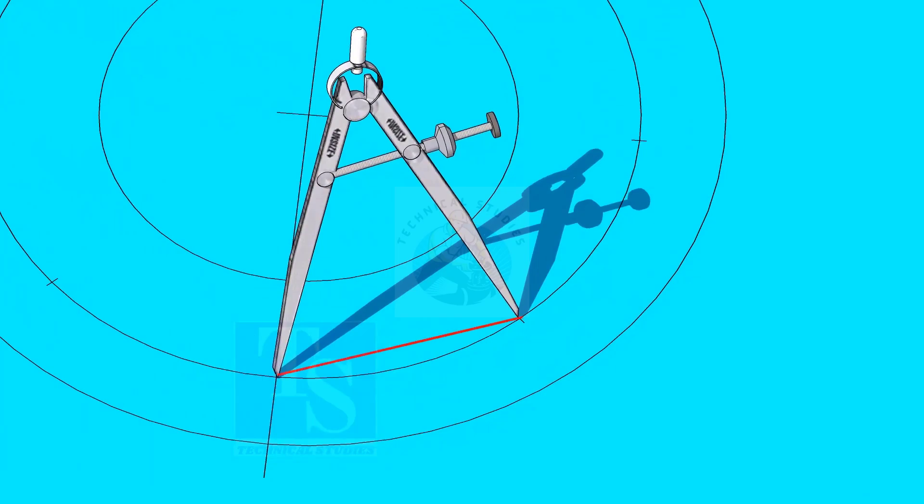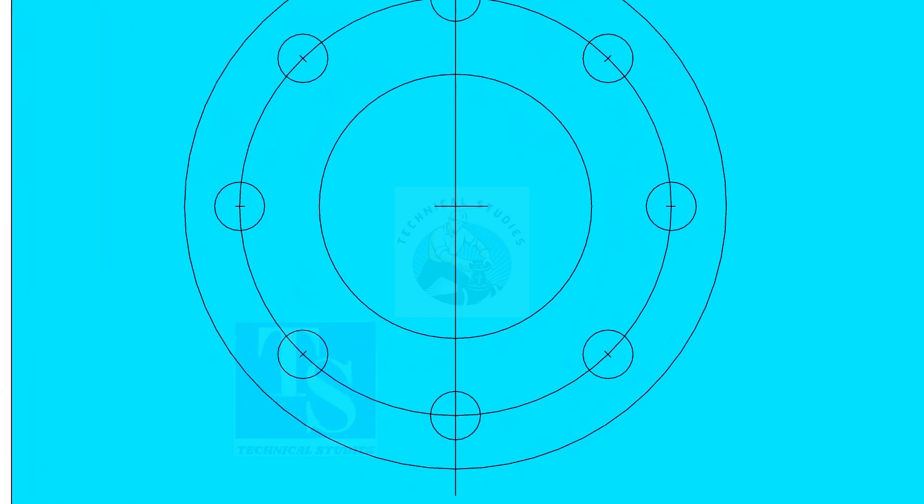Dividing the circle is not an easy job — it requires good practice. Make sure the last segment is the same as the other segments. Punch mark all 8 divisions and draw circles of the diameter of the bolt holes if you are drilling the holes with a normal drill bit. Thank you for watching, we'll see you next time.